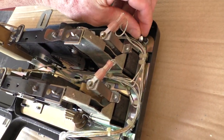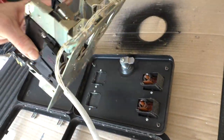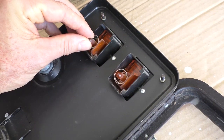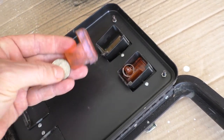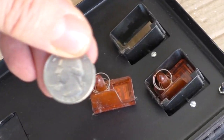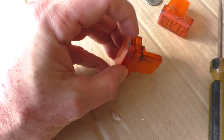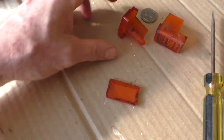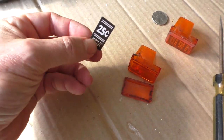Then I remove these bolts and the whole coin mechanism comes out, along with the insert coin pieces. Look, there's a quarter — 1980! With a flathead screwdriver you can pop this front piece off and remove the little insert.